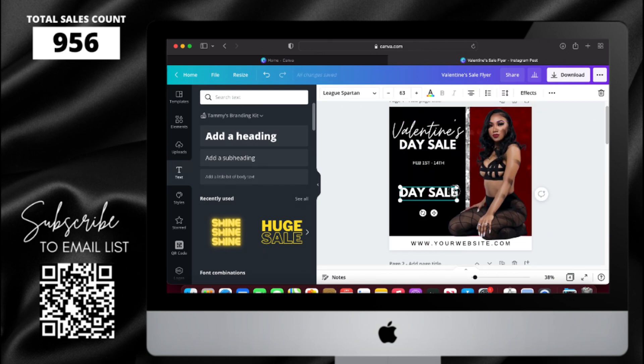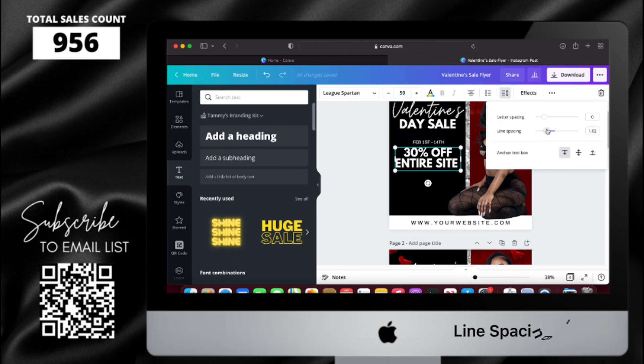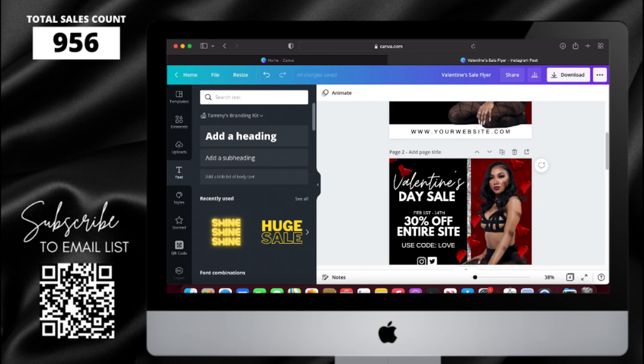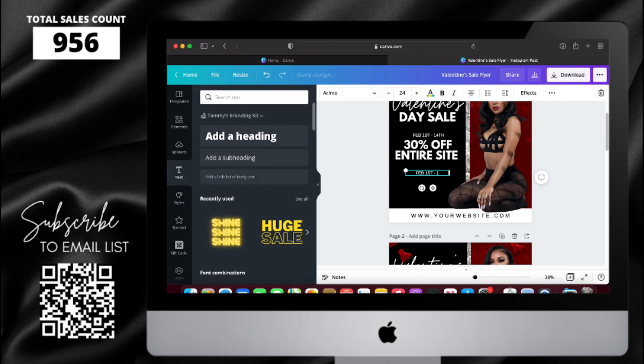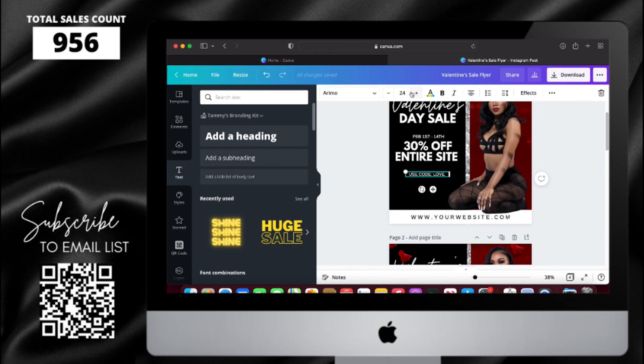Now I'm going to copy and paste the day sale text again because it's going to be the same font, and type in the 30% off entire site. After I centered that with the date, I'm going to copy and paste the date part again — that's where I'm going to put the code. I'm changing the font size to 36 and then centering it with the rest of my text.